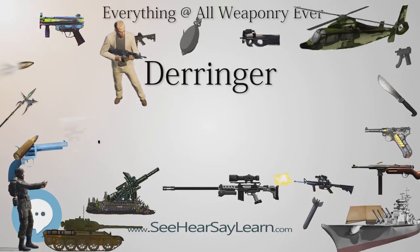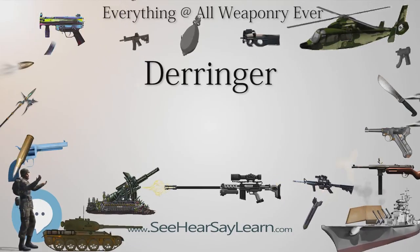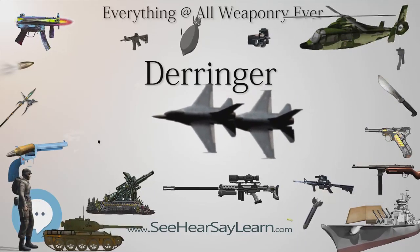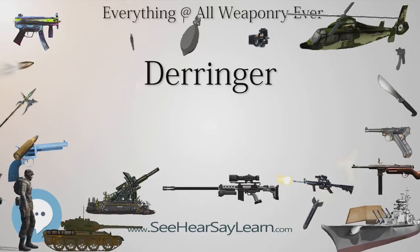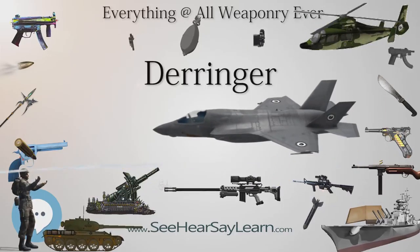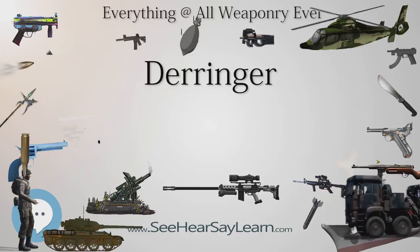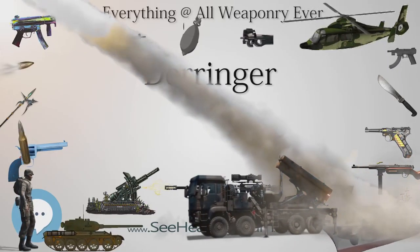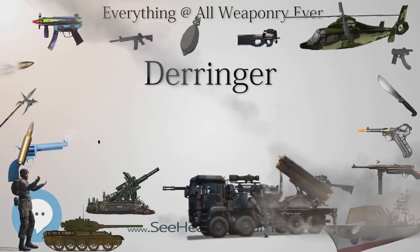Remington Arms manufactured more than 150,000 over-under double-barreled Derringers from 1866 until the end of their production in 1935. The gun was made only in .41 rimfire. The Remington Derringer design doubled the capacity while maintaining a compact size, by adding a second barrel on top of the first and pivoting the barrels upwards to reload. Each barrel held one round, and a cam on the hammer alternated between top and bottom barrels.